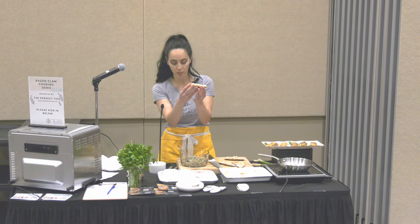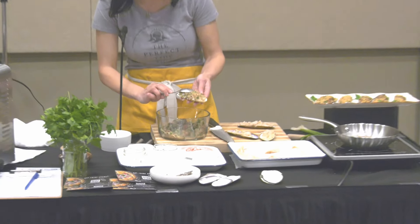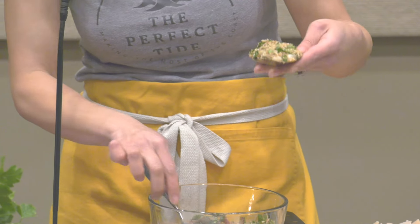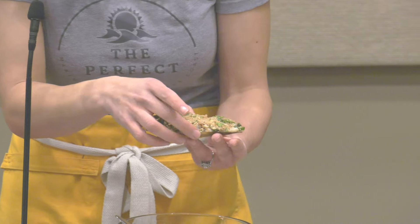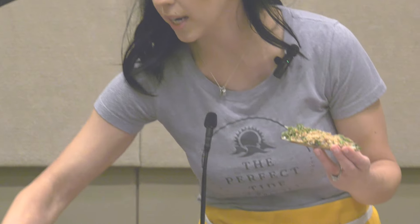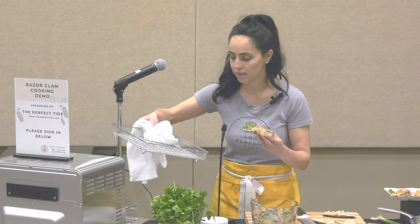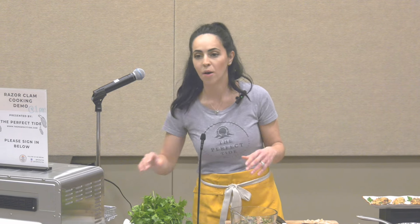Now we're going to take our razor clam shells with the razor clams on them and pack in our mixture, pressing down very gently because the razor clam shells tend to break really easily at this point. Press them down gently and put a ton — don't be shy with them. I pop them straight onto either the sheet pan or my air fryer basket. In the oven, if you're using a regular sheet pan they tend to slide around a lot, so what I like to do is just crumble up foil or parchment paper to create a rough surface and pop them on top so they're not sliding around everywhere.